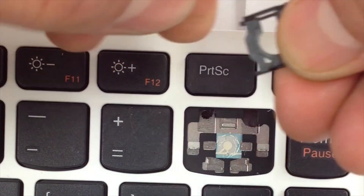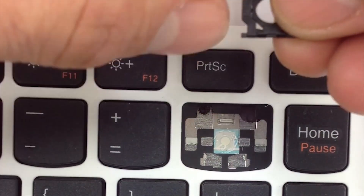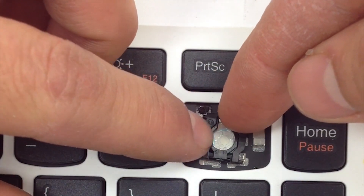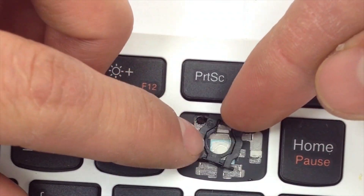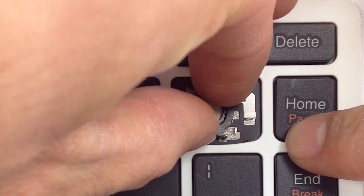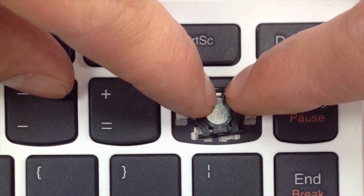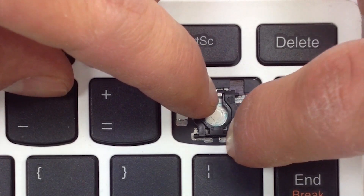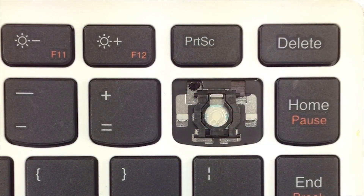Go ahead and slide this part of the hinge under this upper metal tab. Once you have it in there, go ahead and hold it in place and apply pressure to the lower tabs, and it's in.